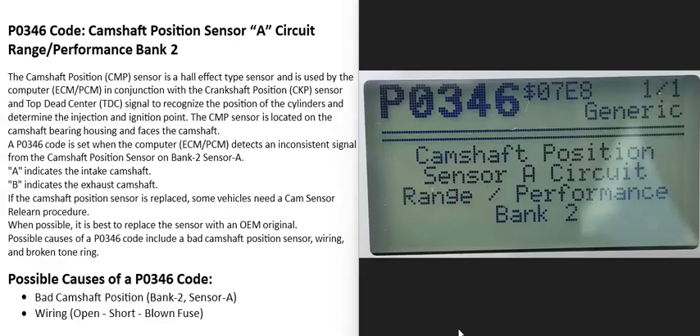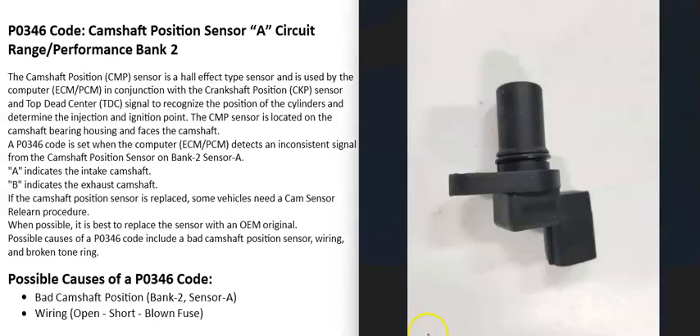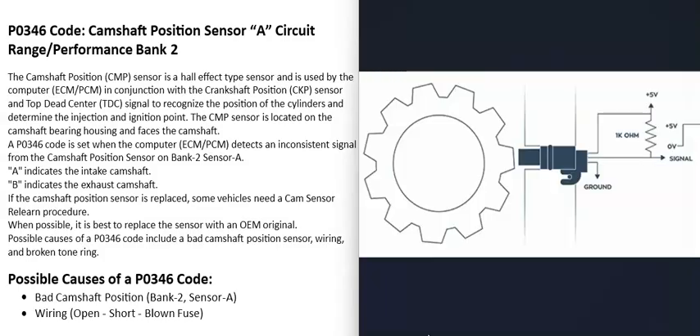Today I'm talking about a P0346 code — what it is and how you could go about fixing it. A P0346 code is a camshaft position sensor circuit range performance, bank 2. Engines have a camshaft position sensor that tracks the camshaft as it spins and reports this information back to the computer, which uses it for engine timing. When you get a P0346 code, the computer is seeing a problem with this sensor.